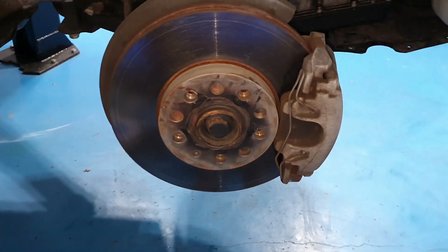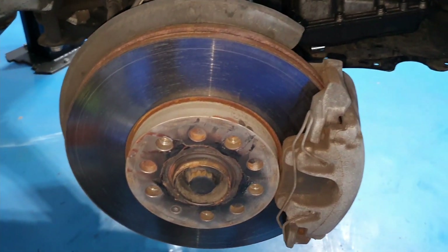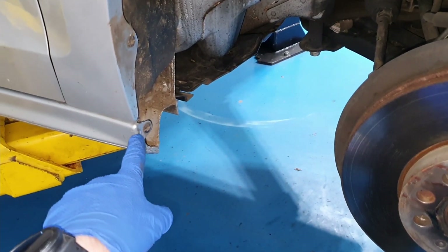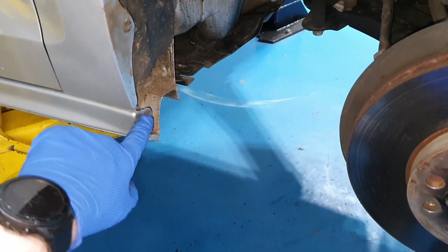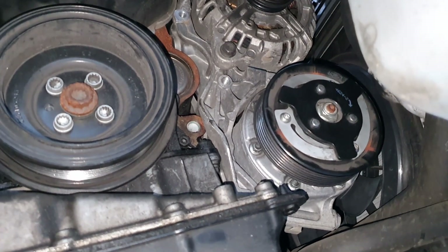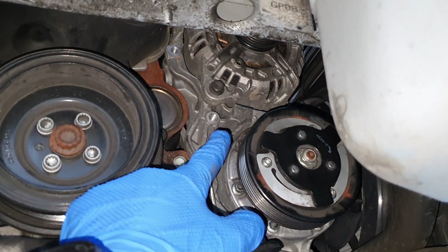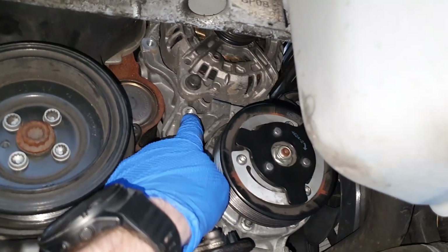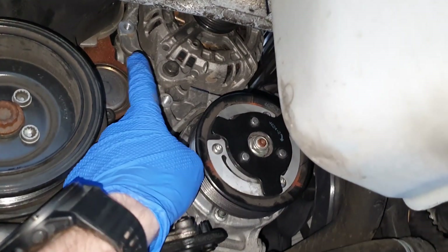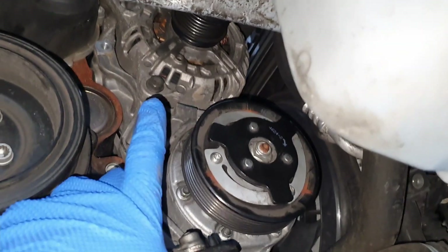We ended up pulling the wheel well liner off. To get there you're going to have to take the lug nuts off — 5 of them with the 17mm — and use a T25 Torx on all the fasteners that hold the wheel well liner on. Once you get that off, you'll be able to get to the area you're looking for. The tensioner sits right here where I'm pointing, held on by two triple square bolts, one there and one there. It runs the AC compressor and the alternator.